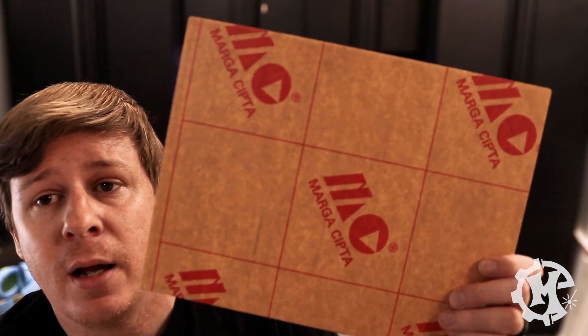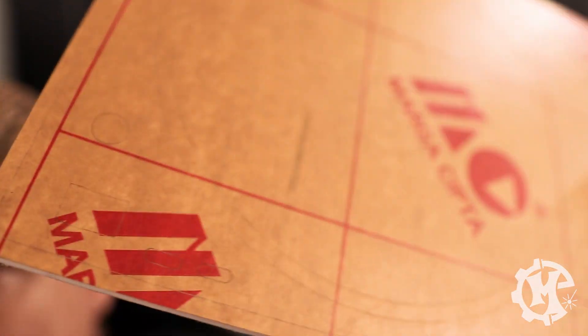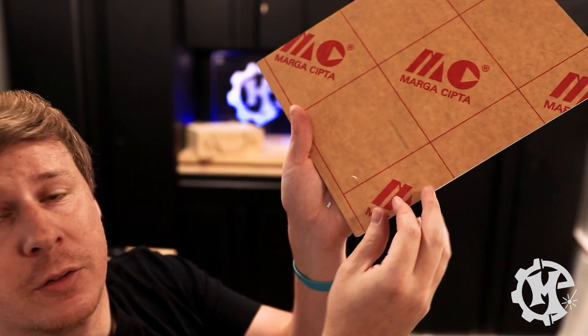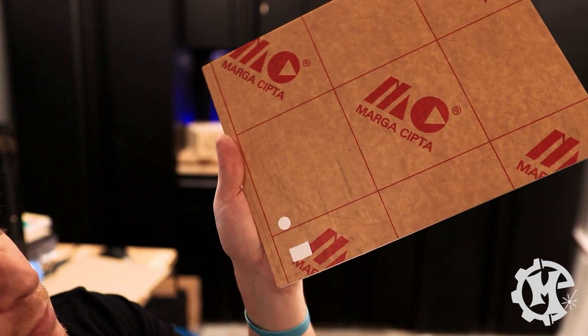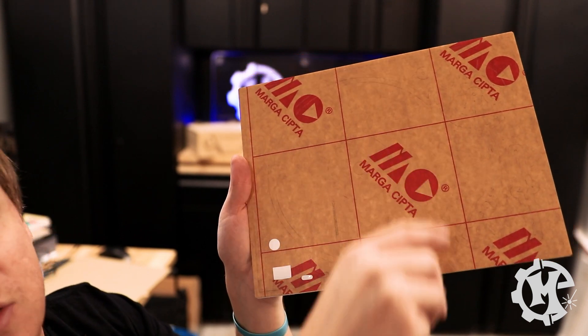Now that the backer has been machined, let me show you what it actually looks like. Here is the white backer. At first look, you can't really tell what's going on and both sides kind of look the same. If you go in closely, you'll see all these little marks — that is the vector scoring that I set up. I'm going to peel some of these away so you can see what it looks like. You can see that I can peel away that piece of masking, and I can do this everywhere that it was scored. The intent of this is that as I'm placing my pieces cut out of different materials, I can glue them into those spaces and perfectly align everything.